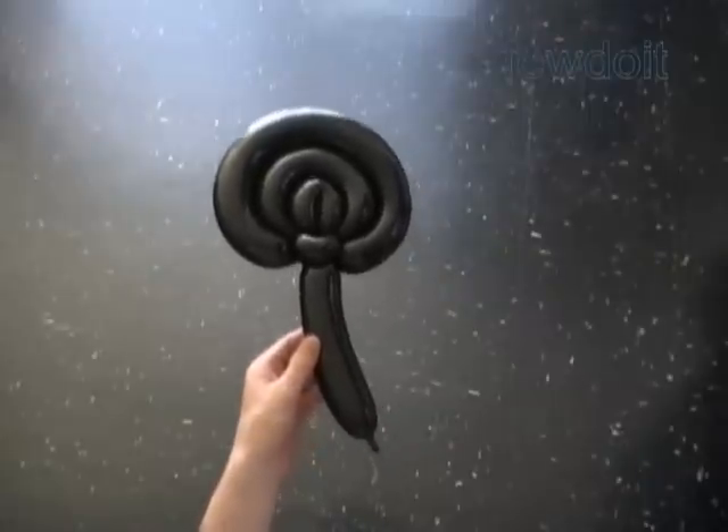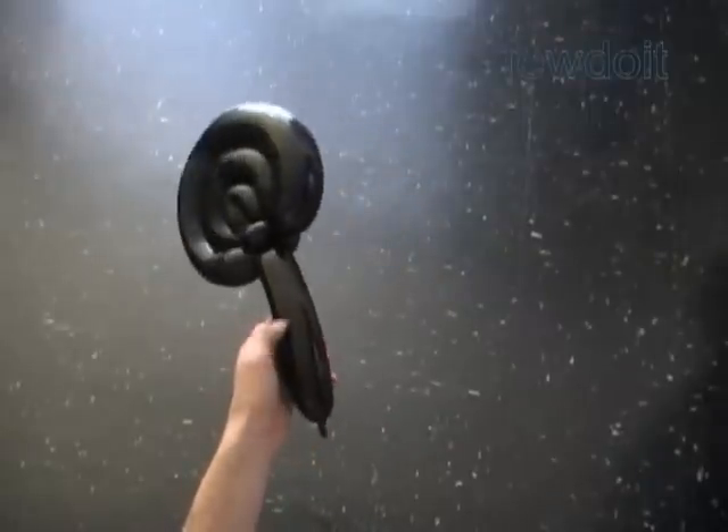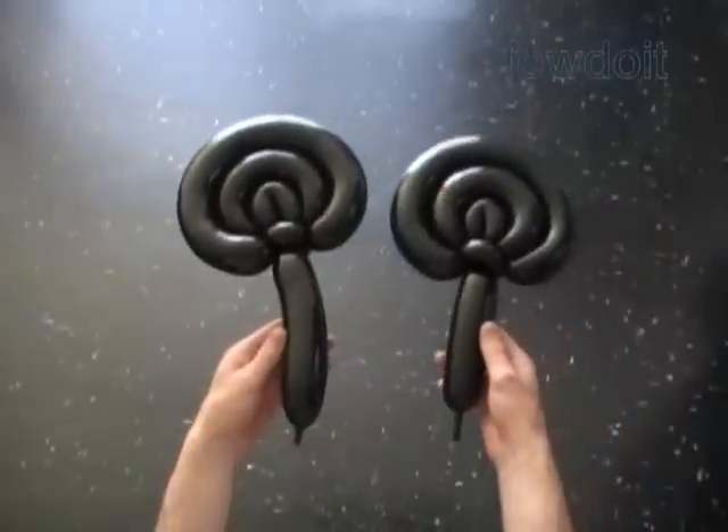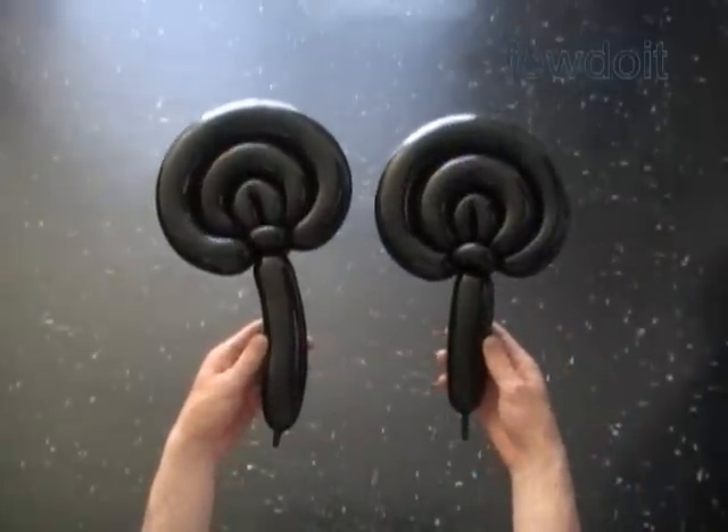Hello. Today we are going to make a variation of Mickey Mouse or Minnie Mouse head. We are going to use a lollipop to represent the ear, so we need two lollipops.